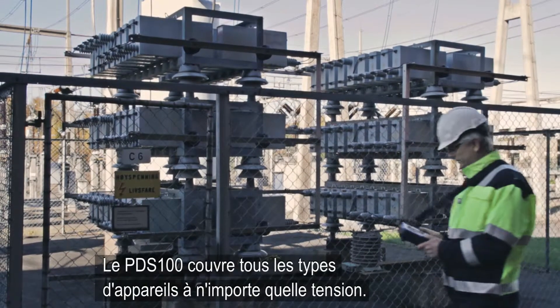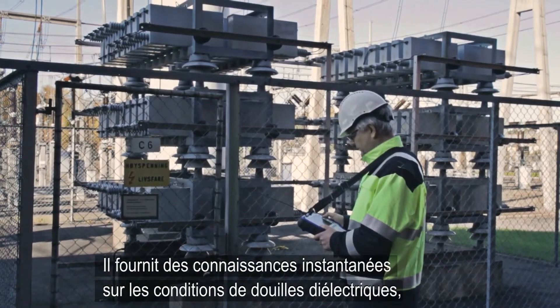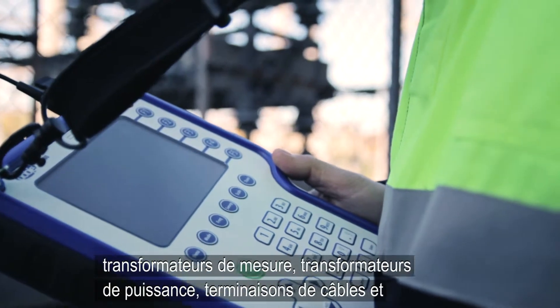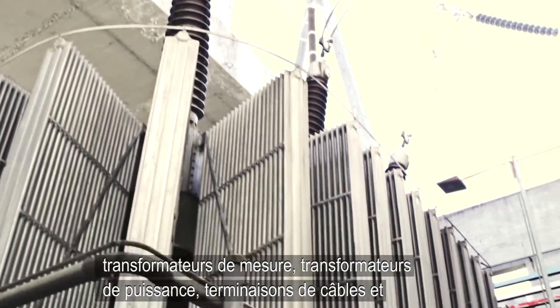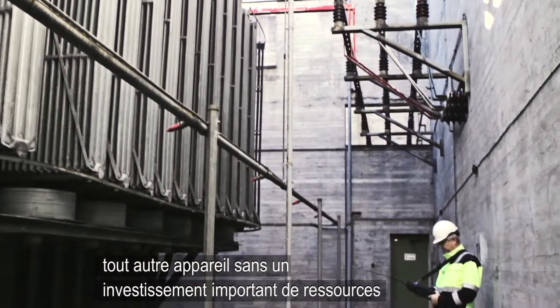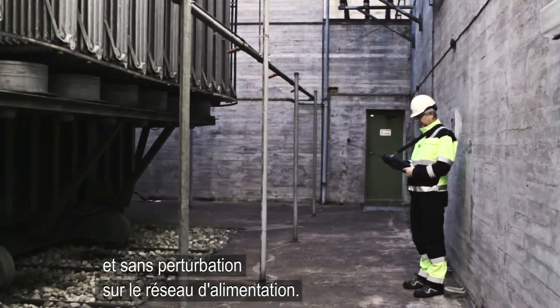The PDS-100 covers all kinds of apparatus at any voltage. It provides instant knowledge about the dielectric condition of bushings, measurement transformers, power transformers, cable terminations, and all other apparatus, without a major investment of resources and without disturbance to the power network.